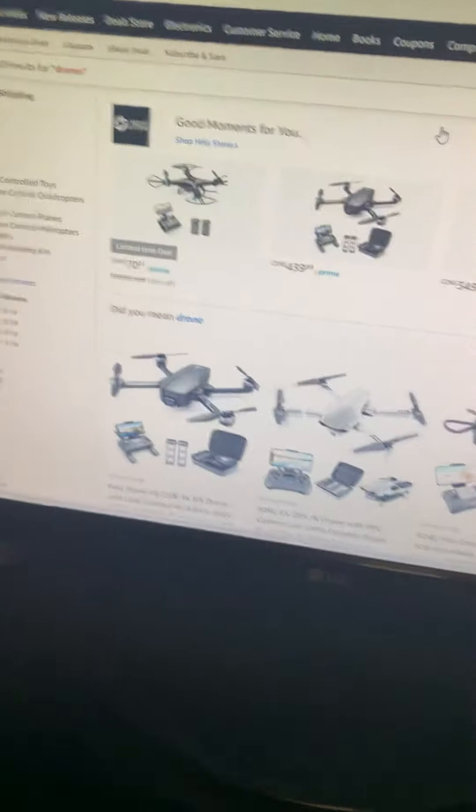Alright guys, I bring you this video today to ask you guys personally: what next drone should I get under $300? So I've been looking at some drones for the channel, just to help it out and get you guys some better quality.